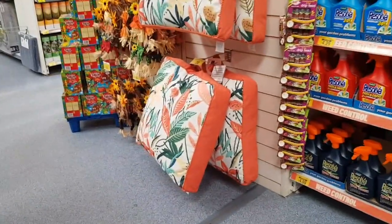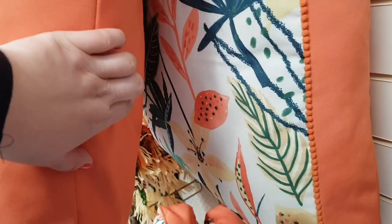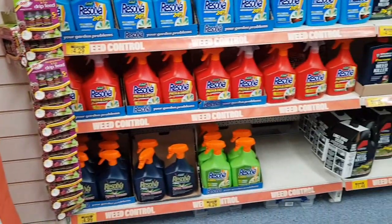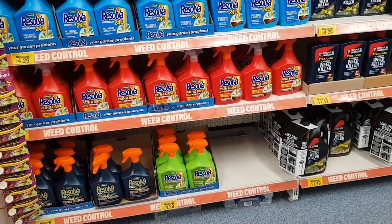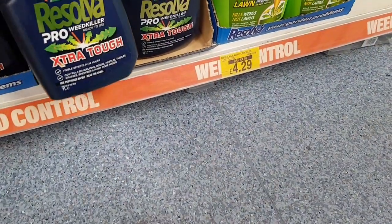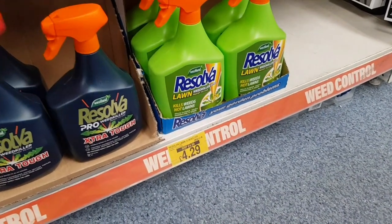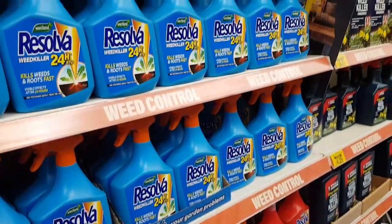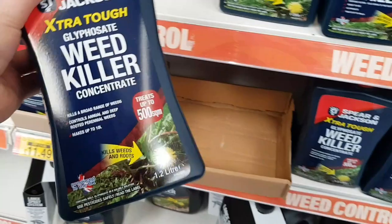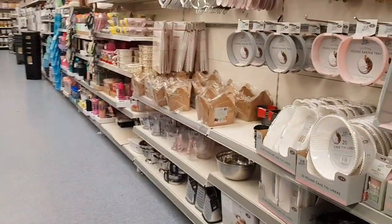Oh cool, there's a big outdoor floor cushion for £20 — looks quite comfy and must be pretty waterproof. Then you've got all your weed control. These are not a bad price — it's a litre bottle for £4.99. When I was looking for weed killer the other day, I didn't realise how much choice you had — surely weed killer's weed killer, but apparently not! There's a concentrated extra tough one for £11.49 as well.